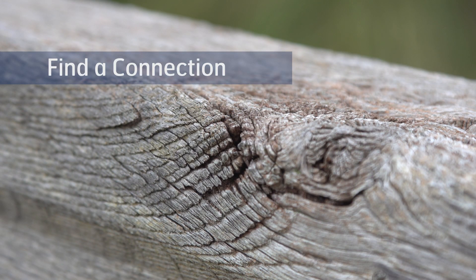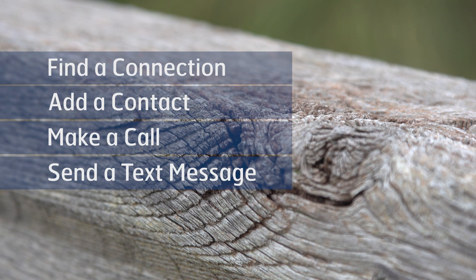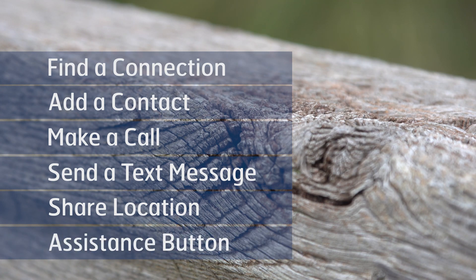Here's an Inmarsat iSAT Phone 2. I'm going to show you how to find a connection, add a contact, make a call, send a text message, share your location, and lastly, the assistance button.